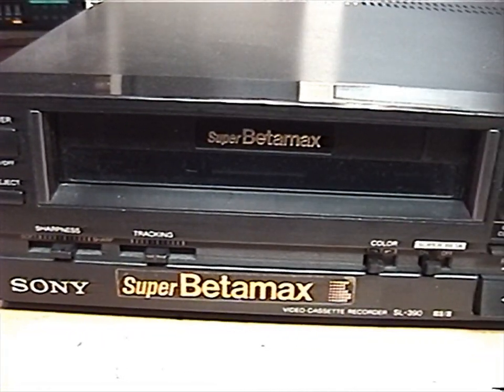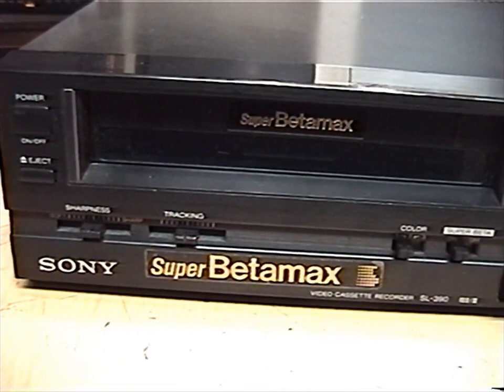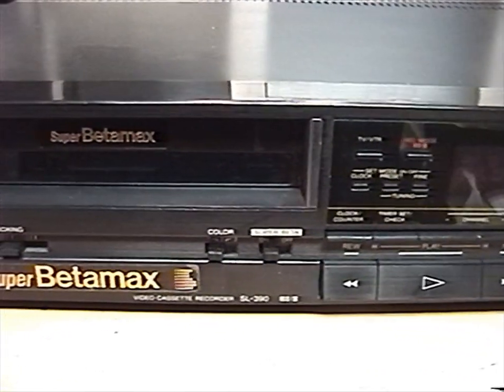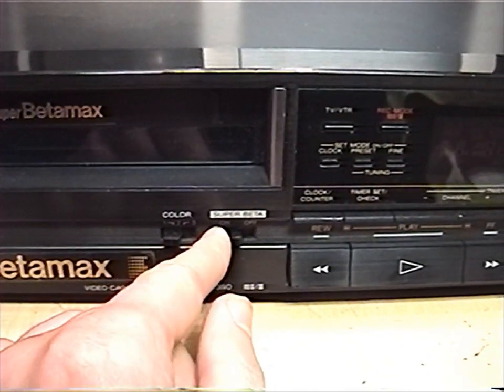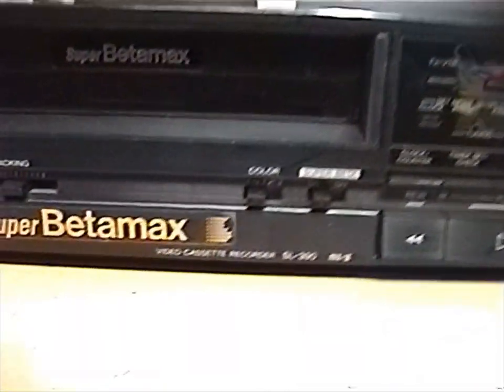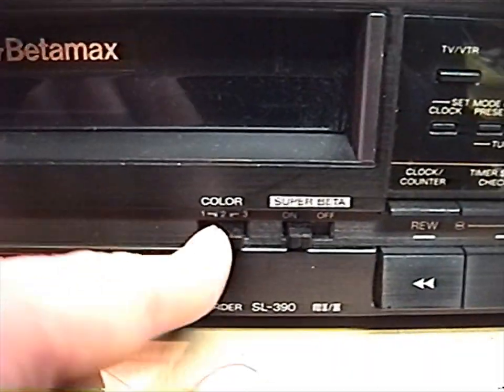It is not a stereo VCR, but it does have Super Betamax, which was an improvement in picture quality over regular Betamax. You can see a switch here for Super Beta to turn it on or off. And there's some kind of switch here for color.